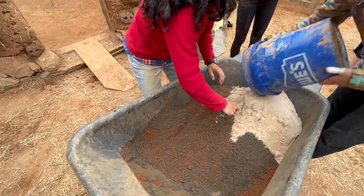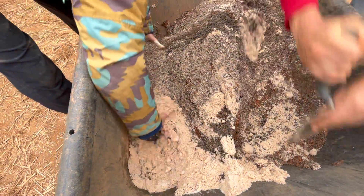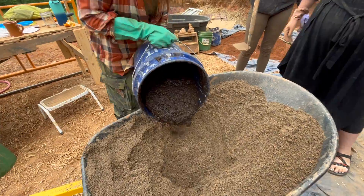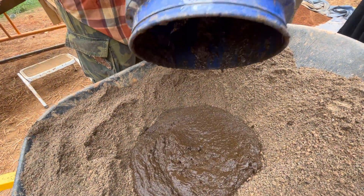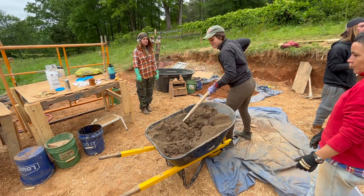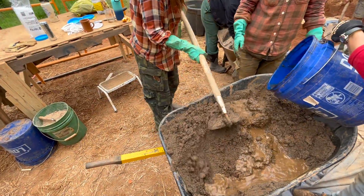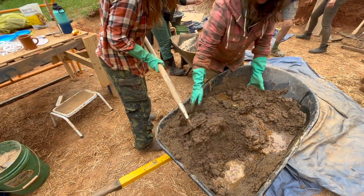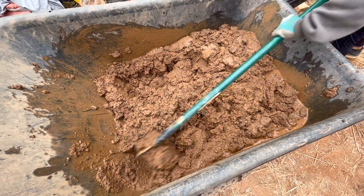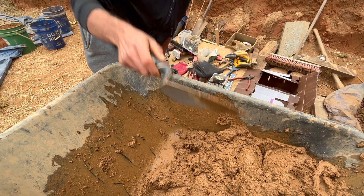Now that we've prepared all of our materials, we can begin dry mixing the clay and the sands for our exterior mix in the wheelbarrow. Once the clay and sand is well dry mixed, you can add the manure and begin mixing again. You can then gradually add water and mix until the entire mix is homogenous. This is roughly the consistency that you're going for with the moisture level.